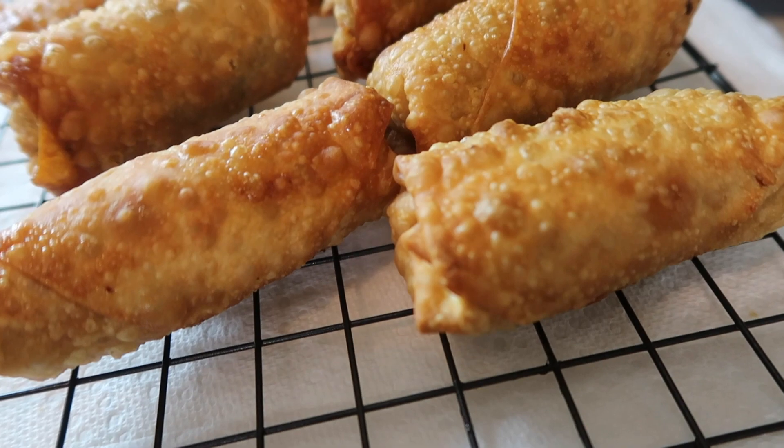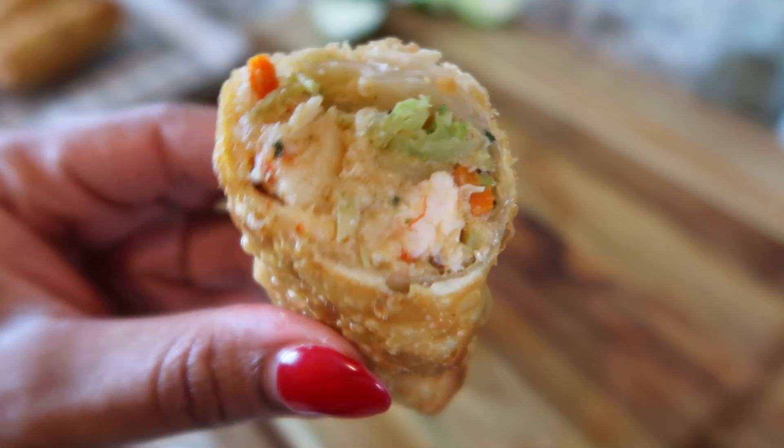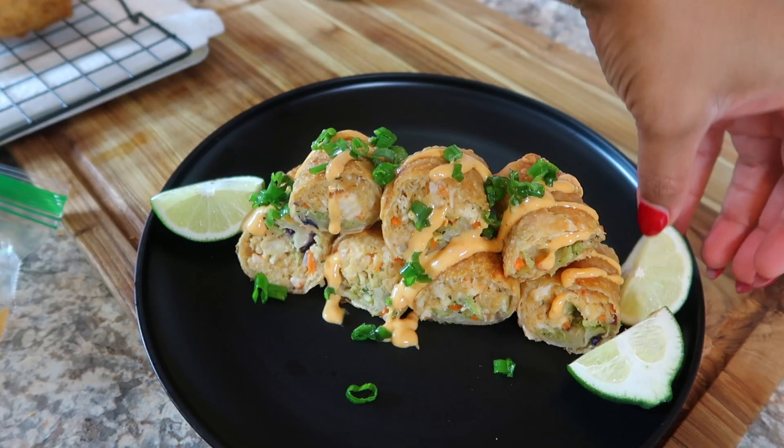Hello and welcome back to Erica Cole Cooking. In today's video, I'm going to be showing you guys how to make some delicious lobster and crab egg rolls. This video is definitely for my seafood lovers. Make sure you save this because I know it's going to be one of your favorite recipes. So let me show you.